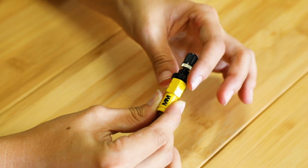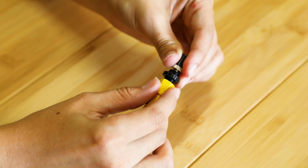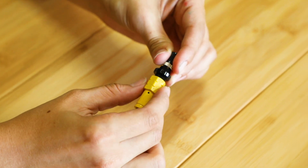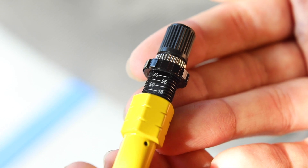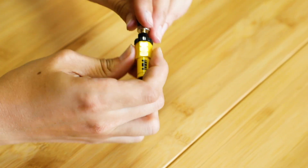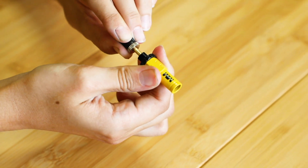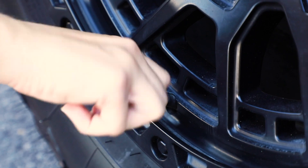Now I'm going to show you how to use these. We're just going to untwist the locking mechanism to allow it to move up to whichever psi we want to set the deflator to. Once it's on the line, we're just going to twist the locking mechanism back down so it locks it in place, twist it onto the valve cap, and pull it to deflate.